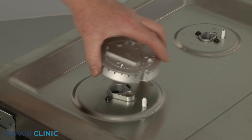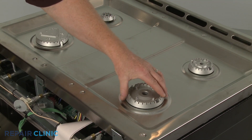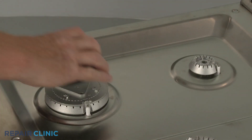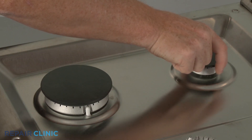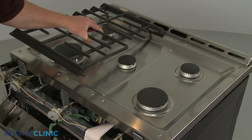Replace each burner base in its proper location by aligning the notch and attaching the base with the spark electrode. Replace the burner caps. Reposition the grates.